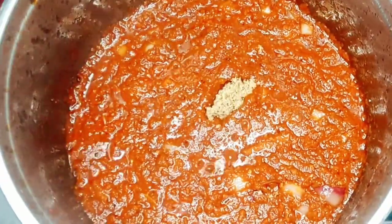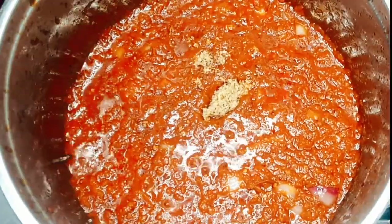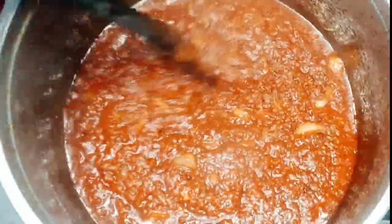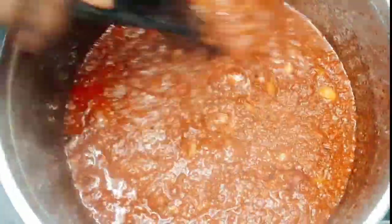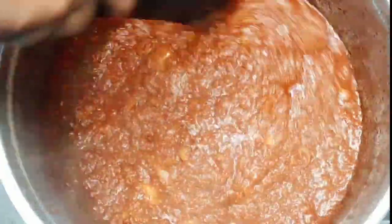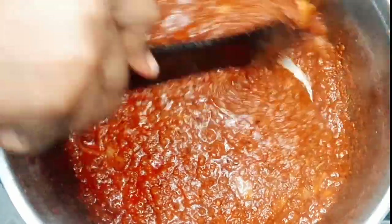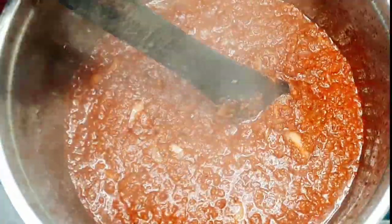If you noticed, I didn't add a lot of oil while frying my tomato puree, because I'm not a fan of too much oil — when you're eating, the oil will just sink under and it's everywhere. I like everything moderate, so that's why you see my tomatoes like this. This is just how I love it.